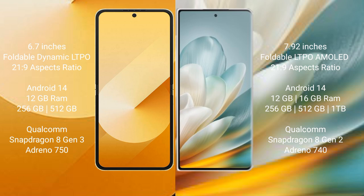The Samsung Galaxy Z Flip 6 runs on Android 14 operating system. The Honor Magic VS 3 also runs on Android 14. The Samsung Galaxy Z Flip 6 comes with 12 GB RAM and 256 GB or 512 GB internal storage, with a Qualcomm Snapdragon 8 Gen 3 processor and Adreno 750 GPU.